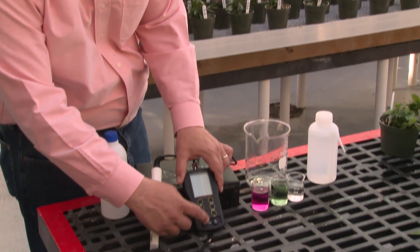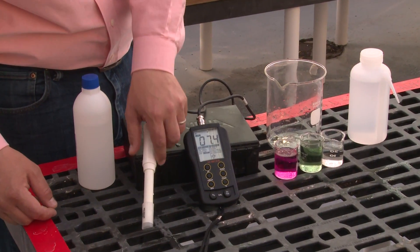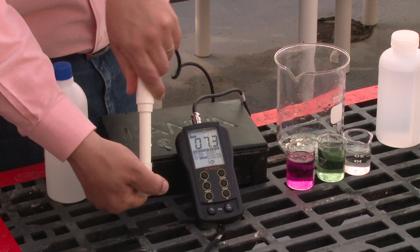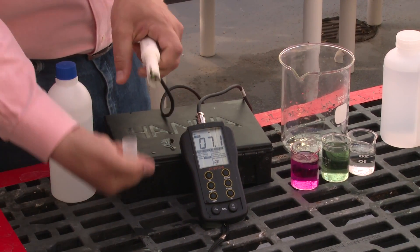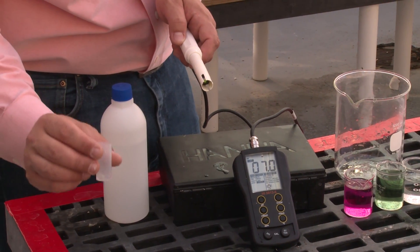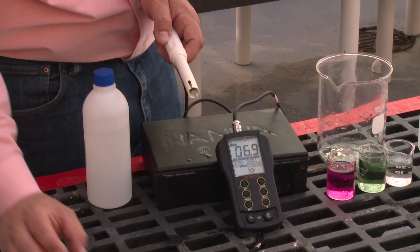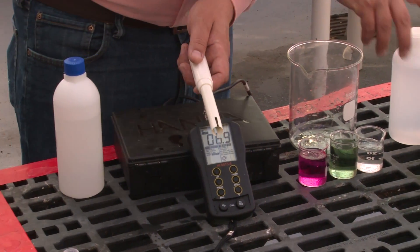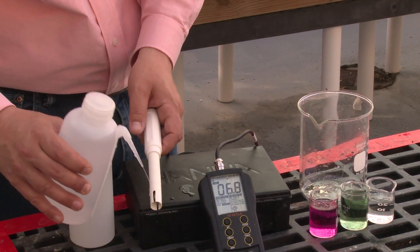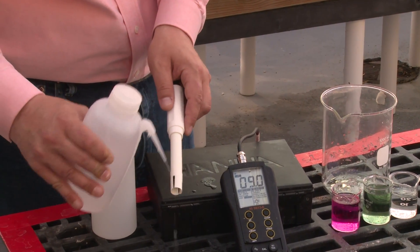First, we want to turn our pH and EC meter on. Next, we want to take our probe and remove the cap. Make sure that you set your cap upright because you should have some storage solution that helps maintain the life of the probe, which we don't want to spill out. Before starting our calibration, we want to take deionized or reverse osmosis water and rinse off that storage solution on the probe to make sure that we're getting accurate readings.